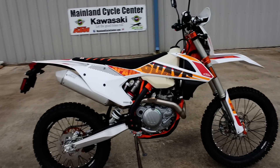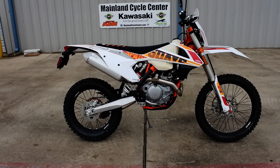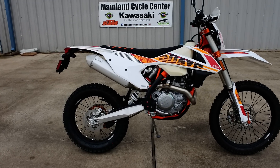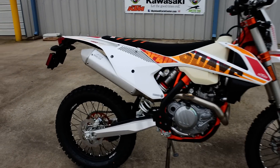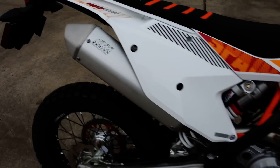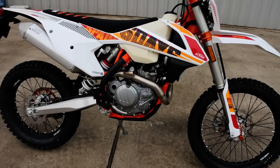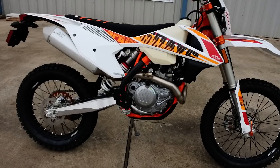KTM has been doing the Six Days special editions for a number of years. We don't always get all the models here in the United States, but this year we got the 450 EXCF. Last year we had a 500 EXCF Six Days edition, but this year it's the 450 EXCF.